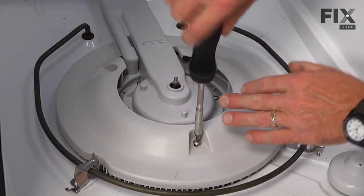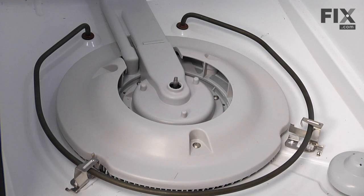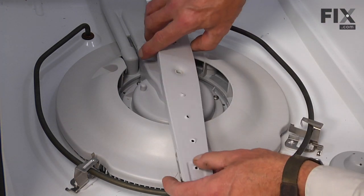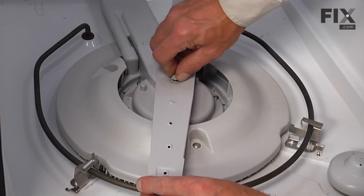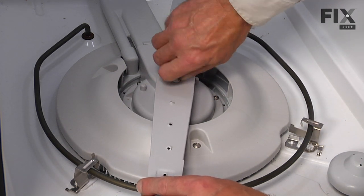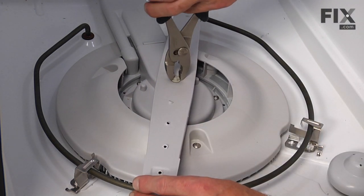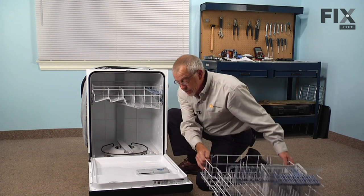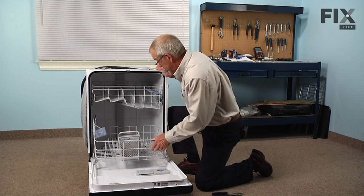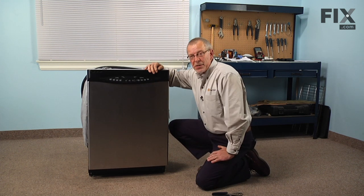We can now put the bottom spray arm back on — just finger tighten that nut first, then snug it up with a pair of pliers. We're ready to put the lower dish rack in place, and our repair is complete.